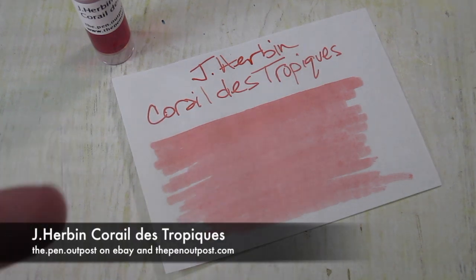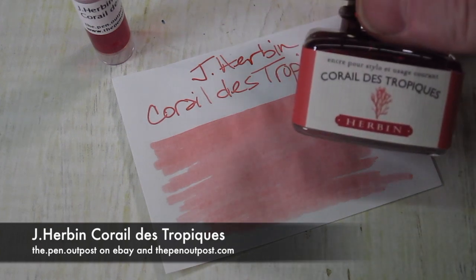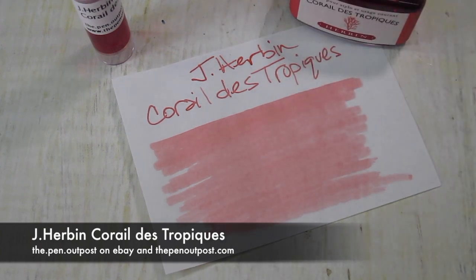This is available in a three milliliter sample, a 30 milliliter bottle, at the Pen Outpost on eBay, at penoutpost.com. Thanks for watching.